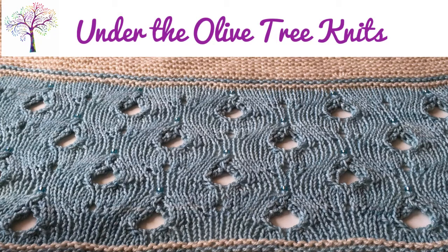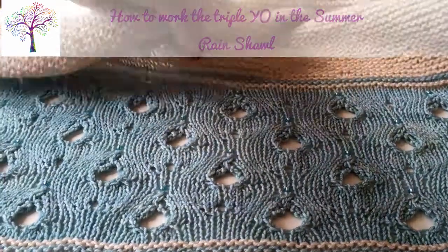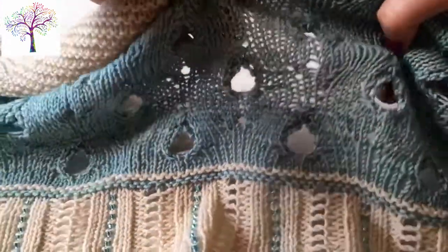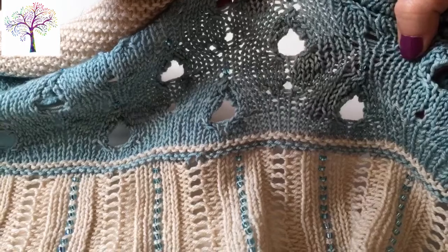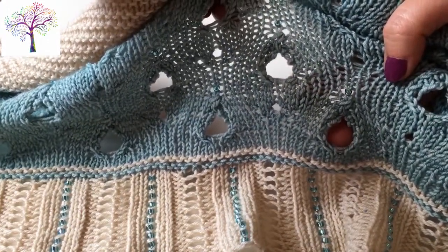Under the Olive Tree Knits. How to work the triple yarn over in the Summer Rain Shawl. In this video I'm going to show you how to work the triple yarn over stitch which forms the base of the raindrop motif in the Summer Rain Shawl.